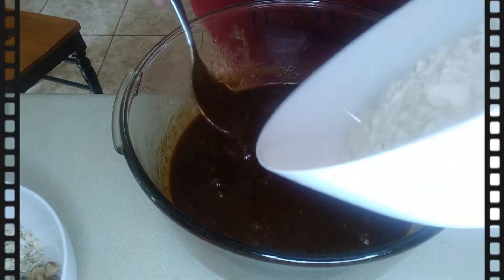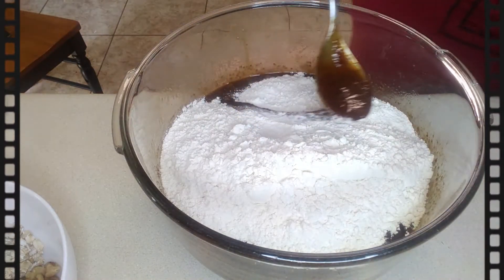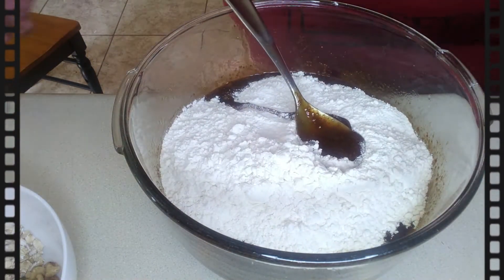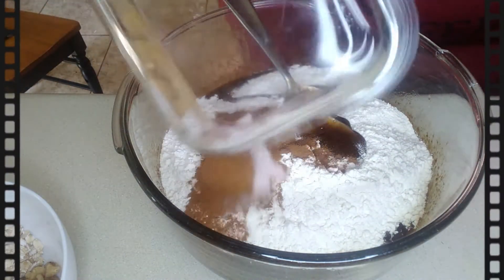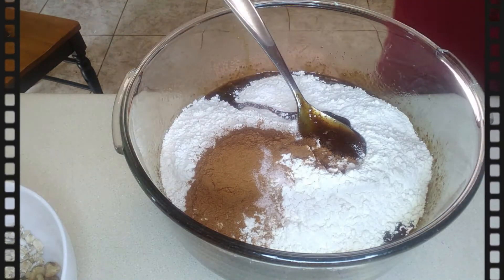Next we're going to be adding all-purpose flour — it's going to be three cups of all-purpose flour. Then I add a tablespoon of ground cinnamon and a teaspoon of pink Himalayan salt. You can feel free to add whatever salt that you normally use.